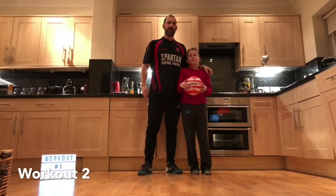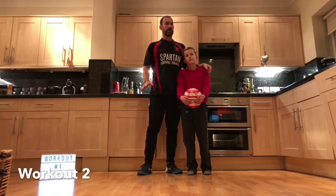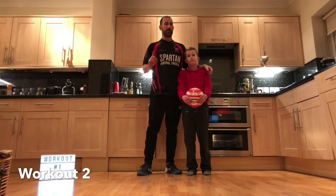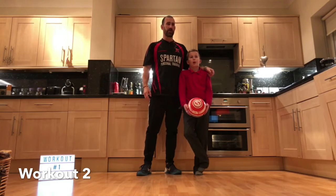Hi there, it's Chris from Spartan PT and this is Zachary. Here we go for workout two. Six exercises, each exercise for 30 seconds. We've got two rounds, maximum of two points, one point each round, but a bonus point if you get your parents or carers to join in with you.